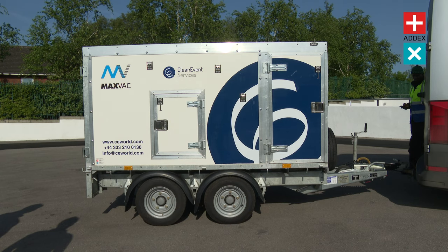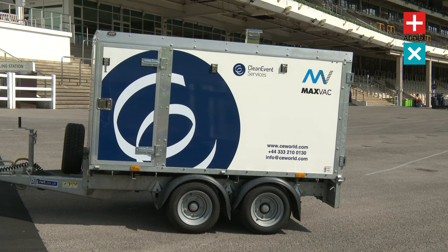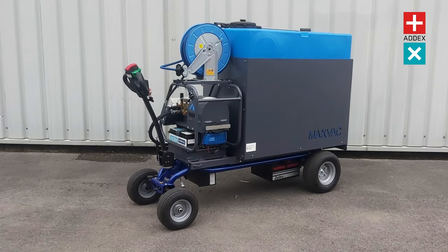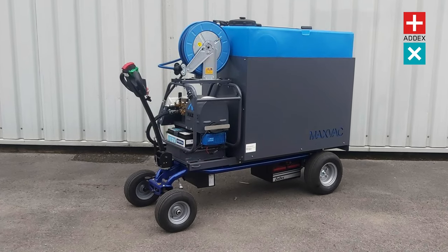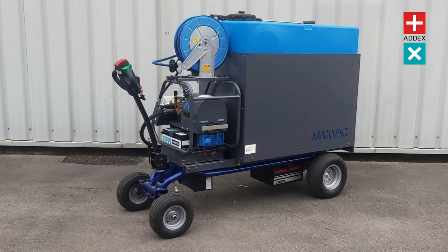Get ready to witness the cleaning power of the Hotbox Pressure Washer as it effortlessly revitalises your surroundings, leaving them gleaming like never before. Be sure to check out the MV5200E, the all-electric cold pressure washer and mobile trolley — a completely emission-free pressure washing solution.